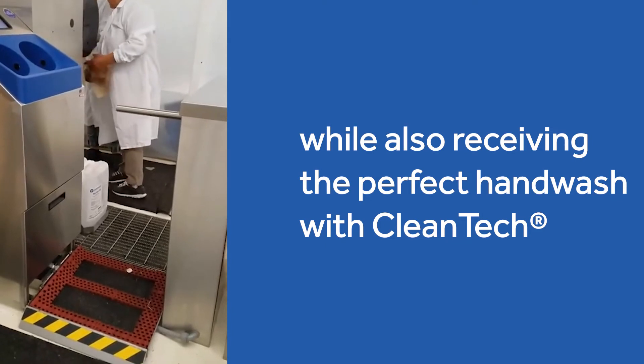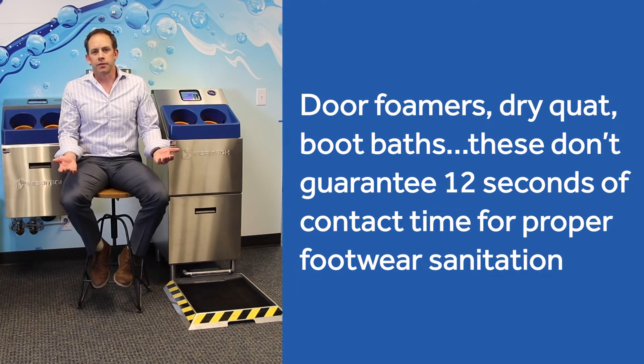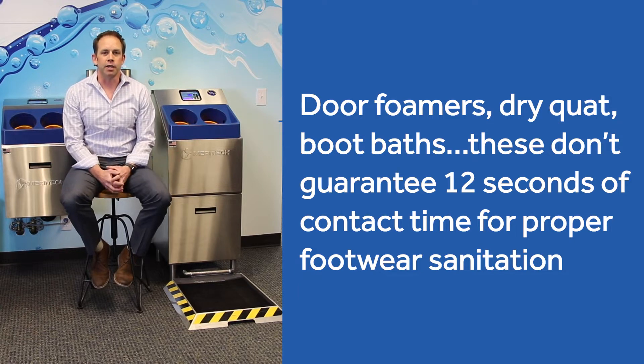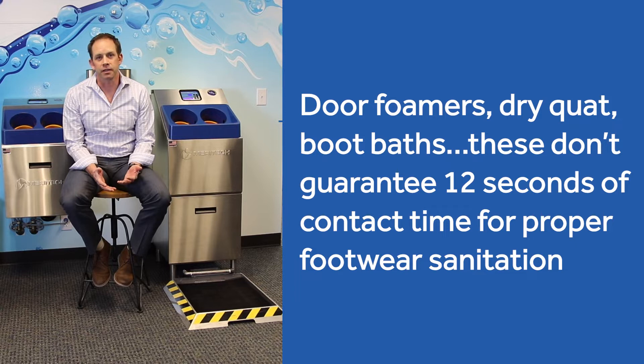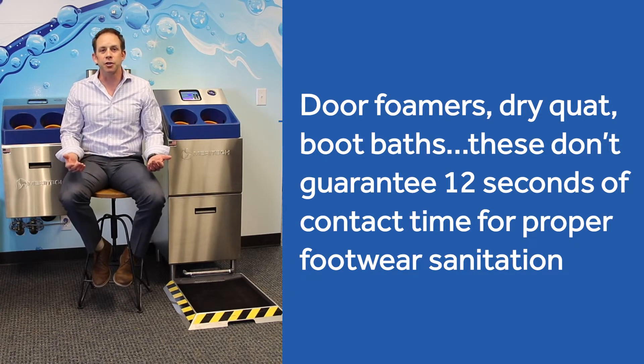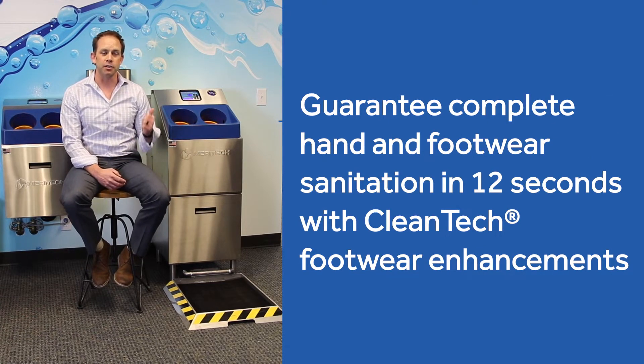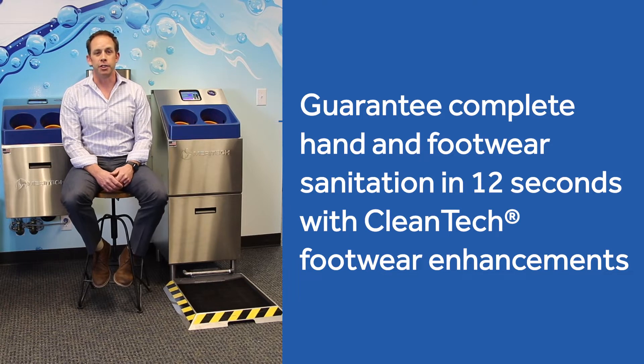When we review competitive options — door foamers, dry quad, boot baths — what's the contact time we're seeing in facilities? One second? Half a second? Maybe two seconds? How many people are stepping over these options and having zero contact time? With our system, it's 12 seconds — a captive audience while you're washing your hands. You're achieving two hygiene objectives in 12 seconds, and that is our 12 seconds to clean.